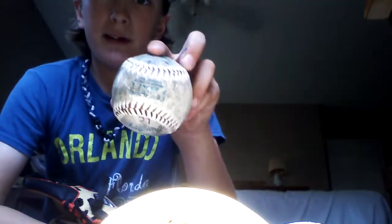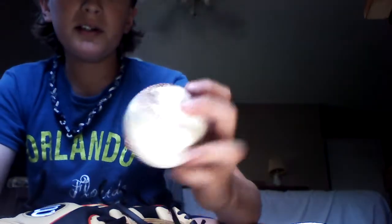This one I've had for about six or seven years now. It's actually one of those soft T-ball ones. And this one I found at our school — they tore up the tennis courts and it was under where the tennis courts were.